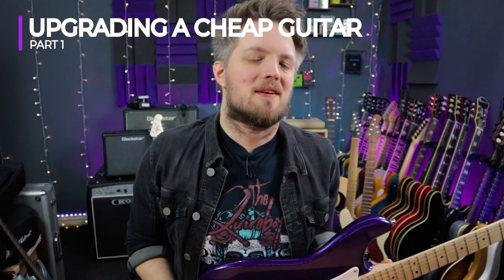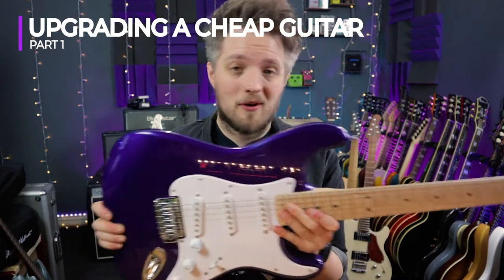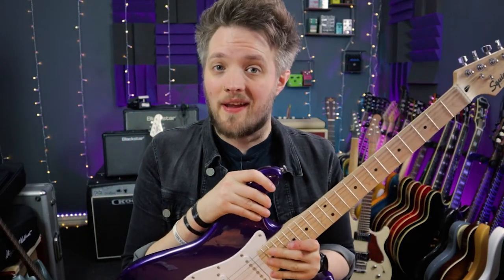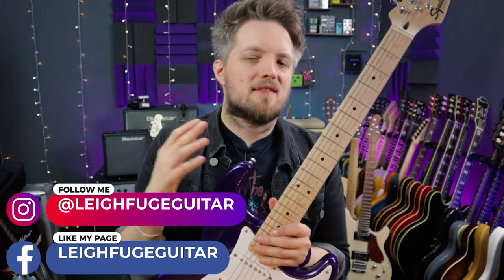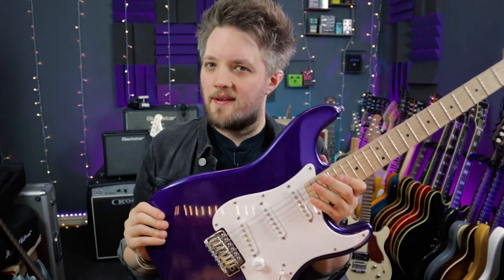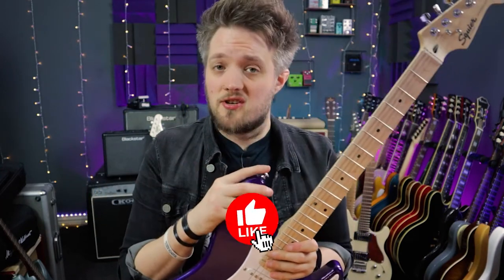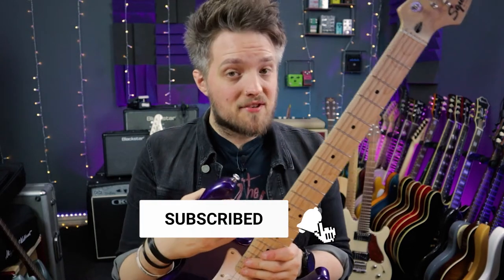Hey guys, welcome back to the channel. My name is Lee Fuge, and in this video today we're going to be taking this Squier Bullet Stratocaster, which is worth £150, and modding it by changing everything. When it comes to affordable guitars, there's a lot of really cool guitars on the market, and this is one of them. This guitar is valued at about £150. It's actually limited edition in this colour, and I don't believe this colour is available anymore, but I shot a video on this about six months ago when this was new, and it is a great guitar.